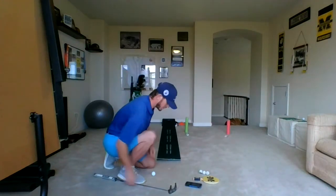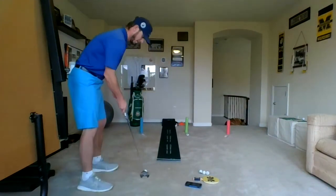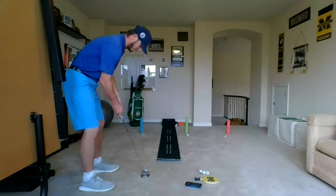Ready? Stopwatch going. And here we go for putt number one into cup number one.